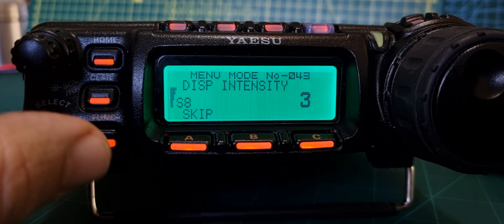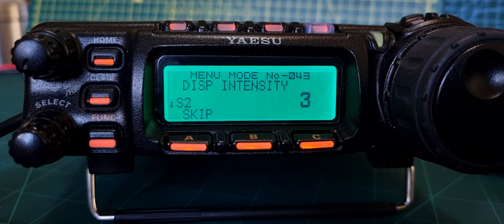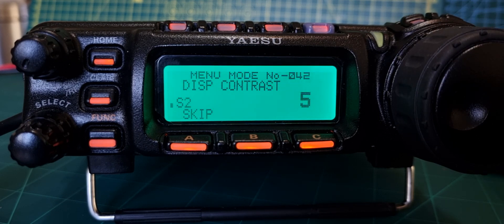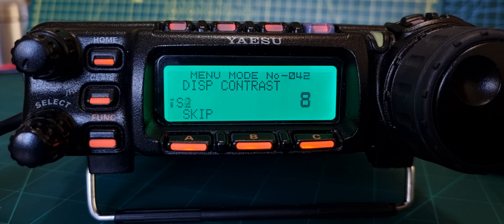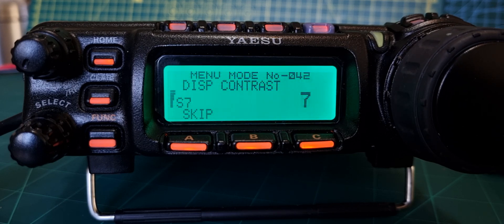Turn the channel knob to get to display contrast - that's menu 44. I find nine is the best setting where you're not getting the black show through. If you go lower it's a bit too faint, nine is fine. As soon as you go higher than nine you start to get that effect in the back, so I find nine is the best.